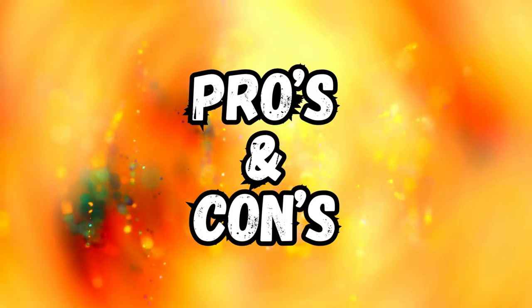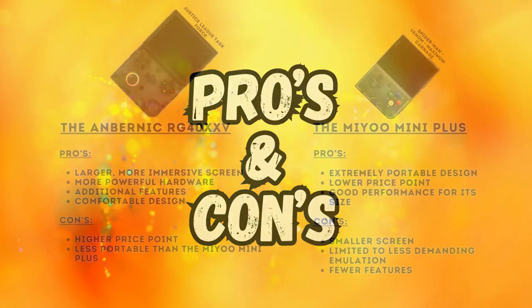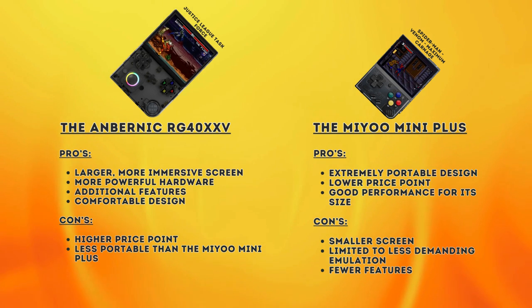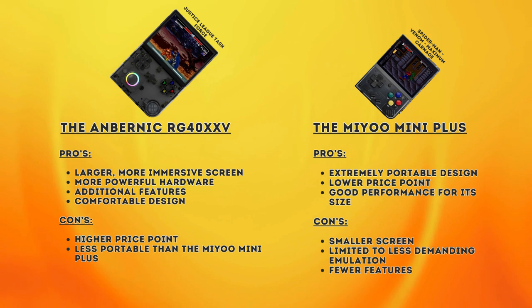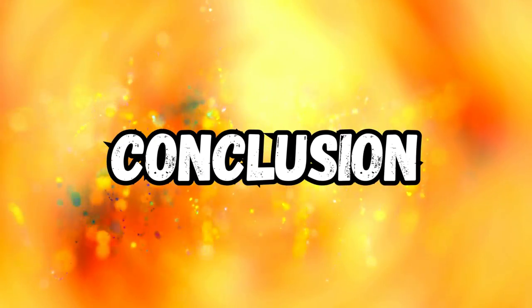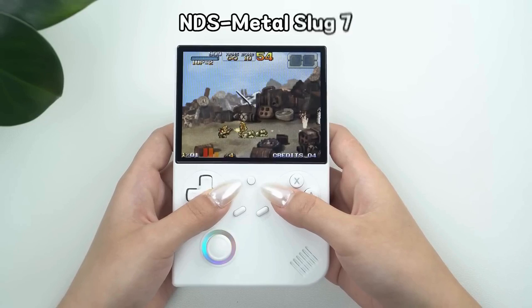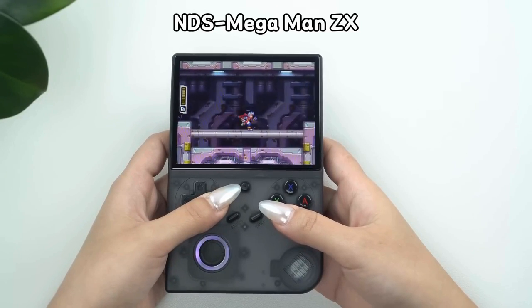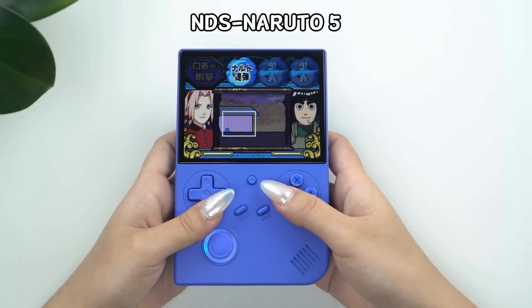Let's do a quick recap of pros and cons. The 40XXV has a larger, more immersive screen, more powerful hardware for better emulation, additional features like HDMI out and Bluetooth, and a comfortable design for longer gaming sessions. On the downside, it has a higher price point and is less portable than the MIUI Mini Plus. The MIUI Mini has an extremely portable design, a lower price point, and good performance for its size. But it has a smaller screen and is limited to less demanding emulation with fewer features. The 40XXV would be my choice, even though it may cost double what the Mini does. There is a case for the Mini only if portability is a huge factor and you mainly play games from the PS1 era and below.